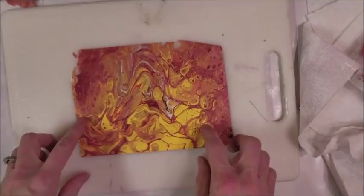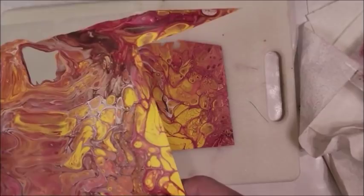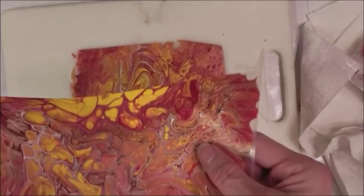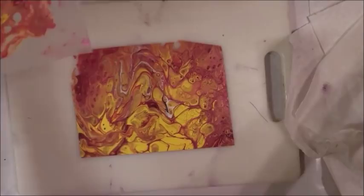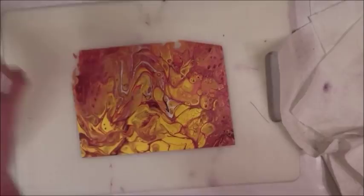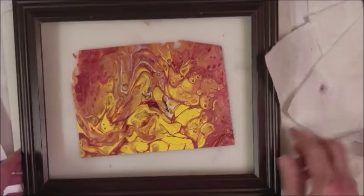This is the results of pouring paint on plastic - the other video I did. There are sheet protectors that you put paper in, and I pour it on a plastic surface and it sticks beautifully.